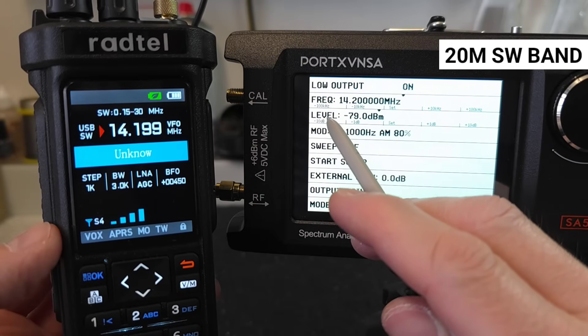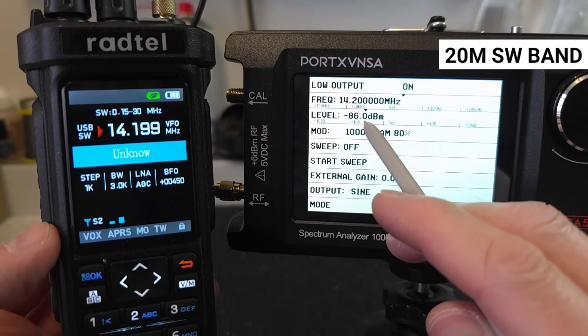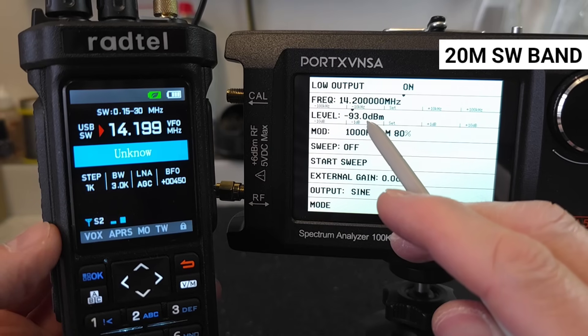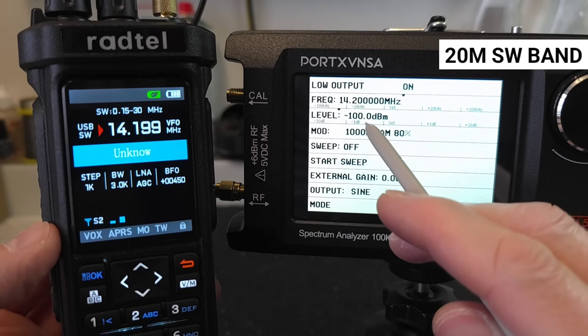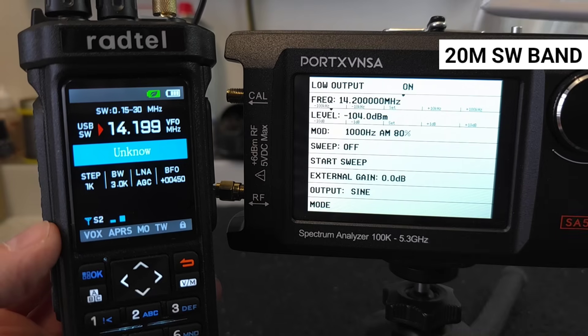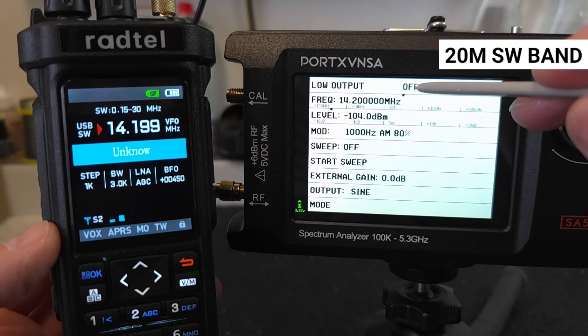On the RT 950 Pro, the receiver significantly outperforms the RT 880, as the signal can be detected at minus 115 dBm, which significantly exceeds the sensitivity of the RT 880 on short waves.